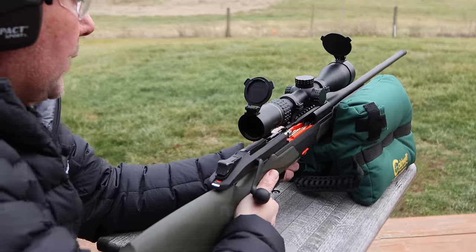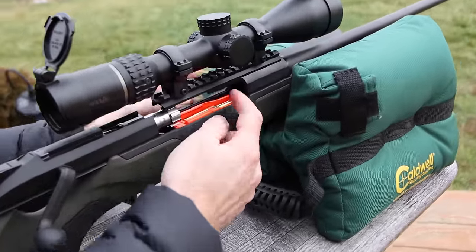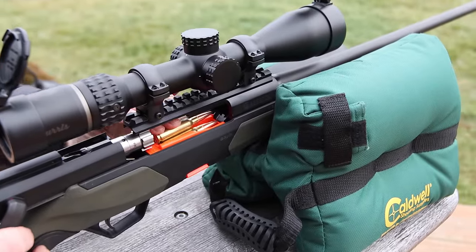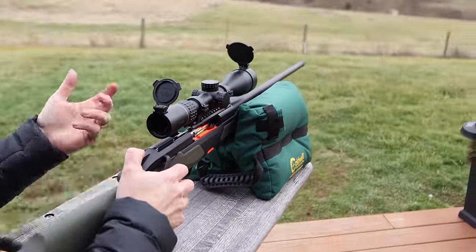Kind of gives it a cool look too. Also check out loading — I put two in the mag already. With the ample room that you have on either side due to the straight pull action, this gun can easily be loaded from the top as well. So load it from the mag or load it from the top — either way you go.